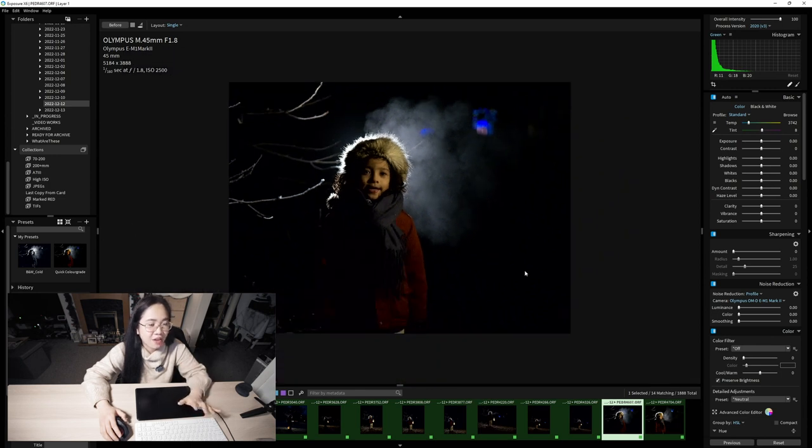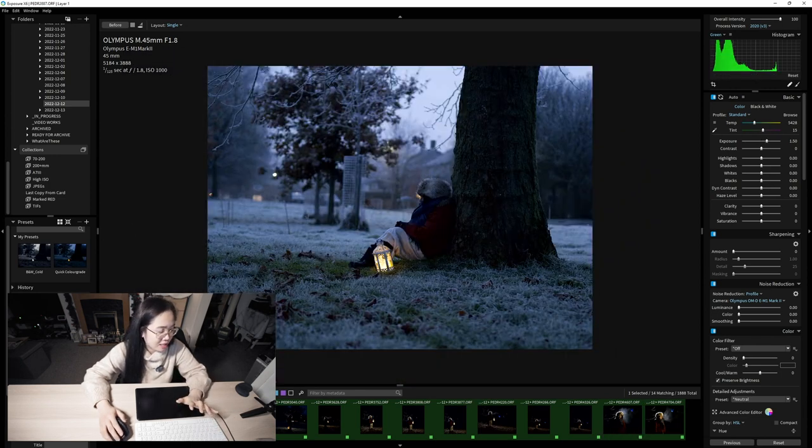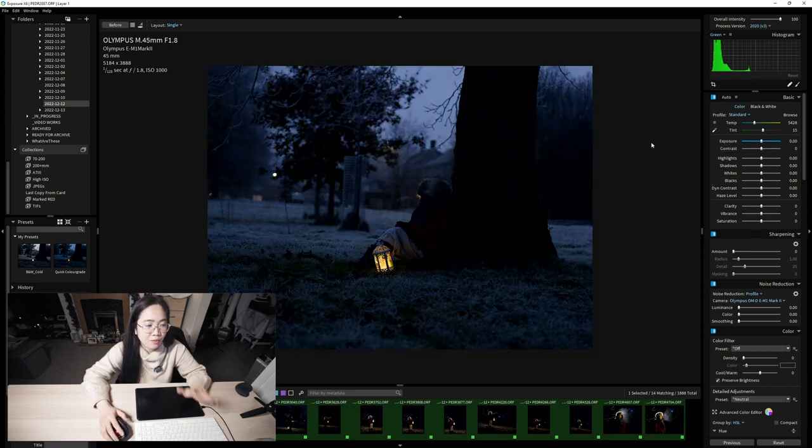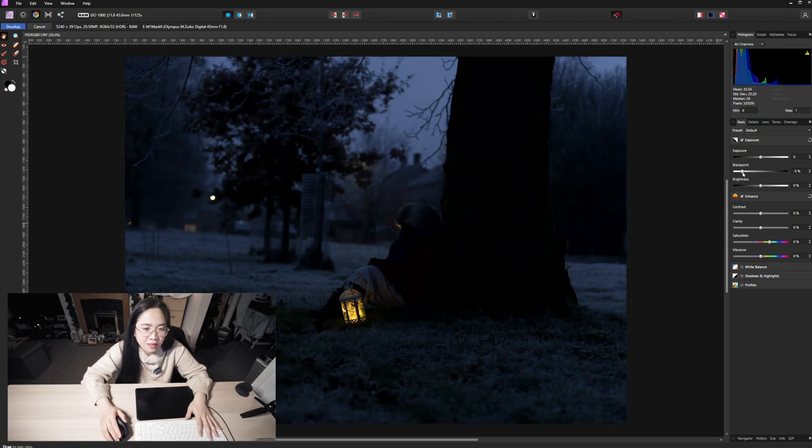Now I'm going to start editing. I'm going to go on the first image I've chosen and reset that. I've opened this image in Affinity Photo 1 and I'm going to do everything here — not in Exposure X6. When you open the raw image it takes you to the Develop Persona of Affinity Photo, which is like Camera Raw in Photoshop. With this one we're just going to do basic things: move the black point and the brightness a little bit.